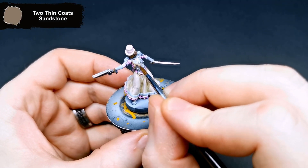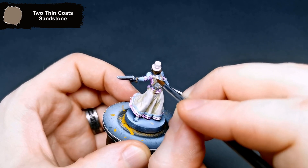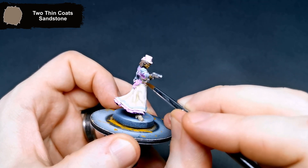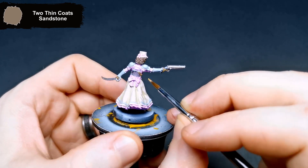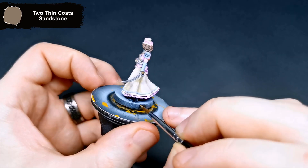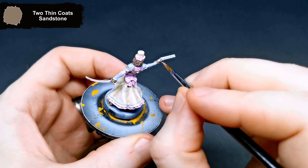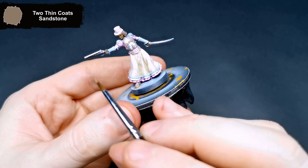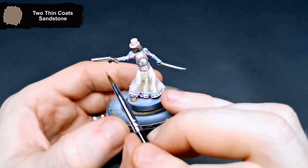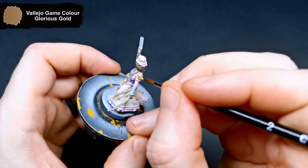Moving on to the leather straps and the wood for the shotgun, I went for Sandstone. Now that the leather straps are all done, I get started with Glorious Gold over all of the details on the straps and the shoulder pads.